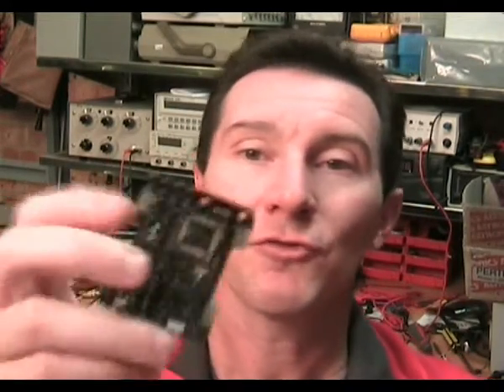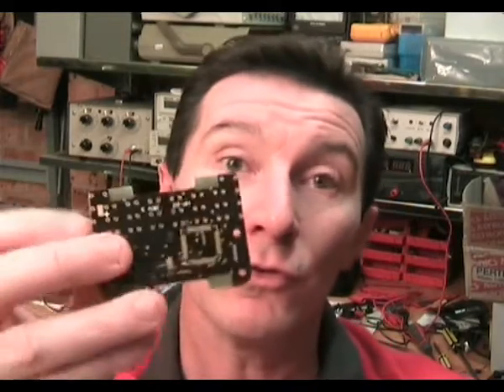The only disadvantage to through-hole, of course, is that you lose surface area on both sides of your board. So I had to scrap my idea of using a surface-mount battery holder on the bottom of the board, because I didn't have room anymore. That pushed me toward having a battery that was mounted off the board.